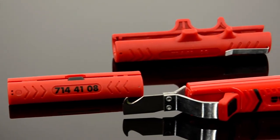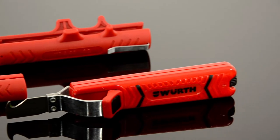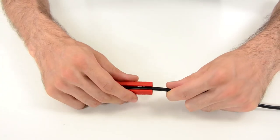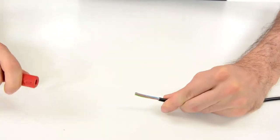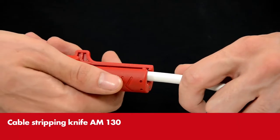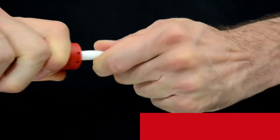Stripping cables can be an irksome task, at least when you don't use Worse cable stripping knives. You can work particularly quickly and safely with these. Simply insert the cable, close the knife, twist and then pull off the insulation. That's all.